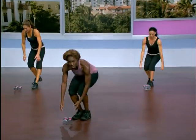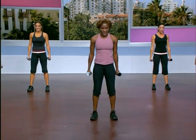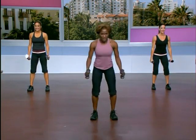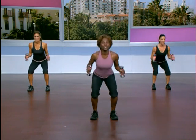Squats are next. Pick up your medium to heavy weight and stand with your feet a little wider than your hips. Pull your shoulders back and your abs are always contracted. We'll sit back into the heels. Take it down — squeeze to the top. Beginners keep it kind of shallow. Now let's add a hammer curl to this — bring it up. Tighten up the back of the arms when you stand.